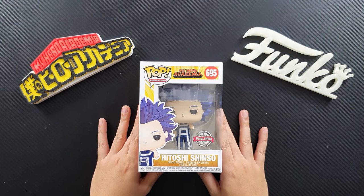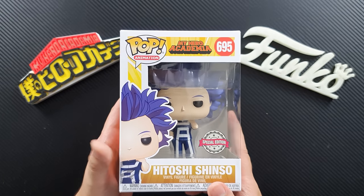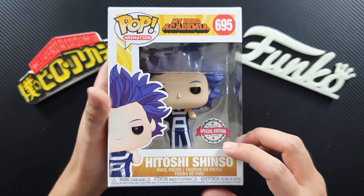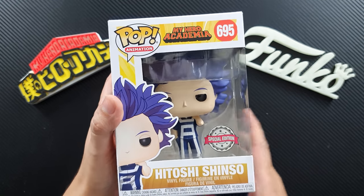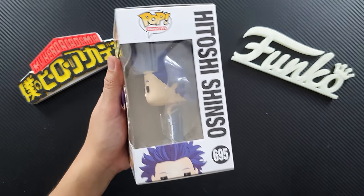So this is the figure — Hitoshi Shinso from My Hero Academia. As you can see, this is the front. I got the special edition sticker. This is the GameStop exclusive, but I opted for this one so I could save a few bucks. It's the same figure anyway.